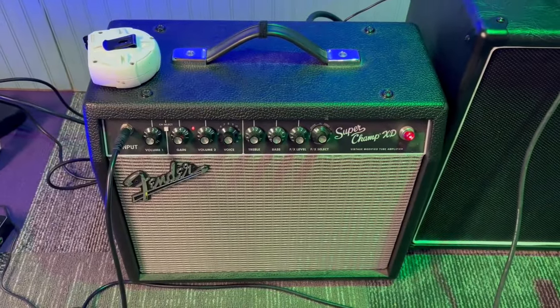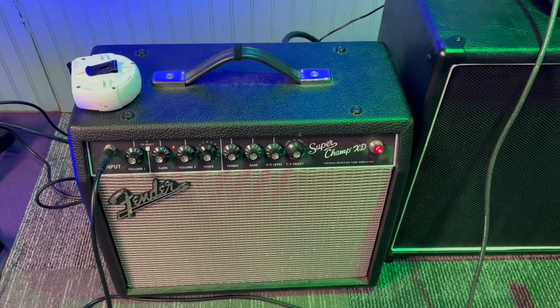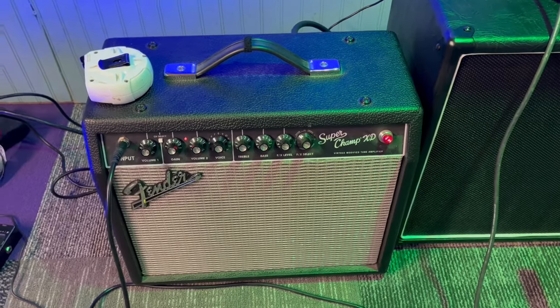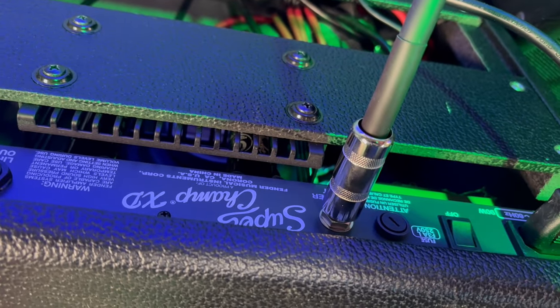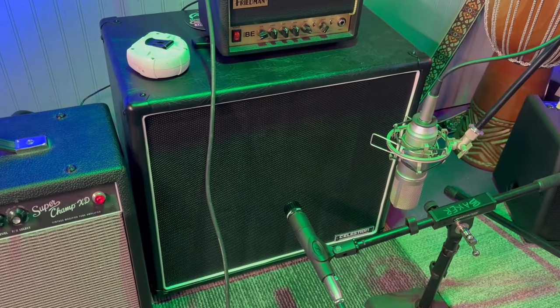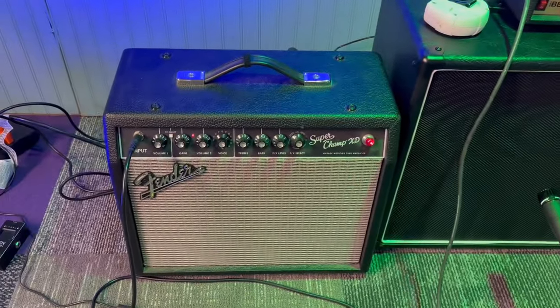There's the Fender Superchamp XD — it's a 10-inch speaker, one of Fender's own speakers. It's a tube amp, sort of a hybrid — it's got some digital effects in it but it's a tube amp, sounds really nice. The neat thing about it is you can pull the speaker cable out and run a new speaker output into a cabinet, which is what I've done here. This is the Monoprice Celestion cabinet with the Vintage 30s in it — just a cabinet plugged into this amplifier.